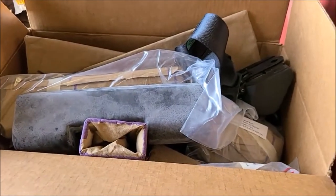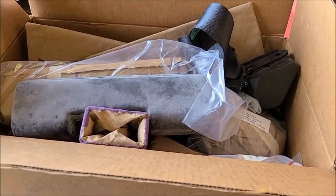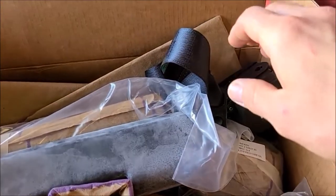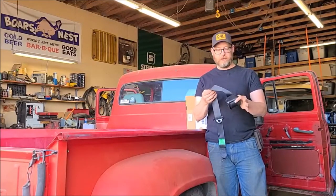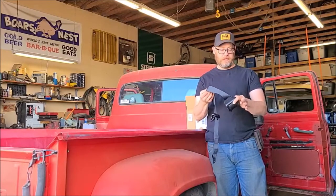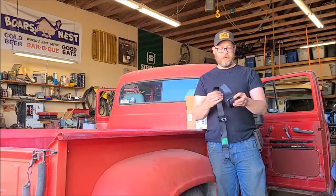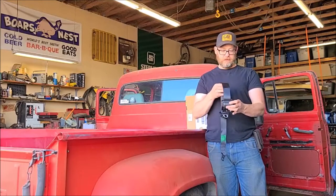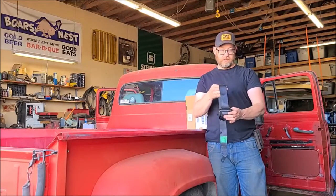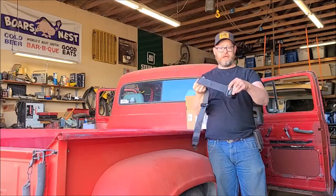Years ago, Sportsman's Guide had Humvee seat belt kits for dirt cheap. You can get a seat belt kit from mid-50s, but I figured since I already had these I wanted to share something I just realized about these three-point seat belts. These Humvee ones in particular - I was having a hard time getting the seat belt to release while trying to mock up where I want to mount the base. As it turns out, they need to be installed pretty much perfectly in the position they're designed for - which is up and down - and then they will release. When you get them off to the side, they don't.